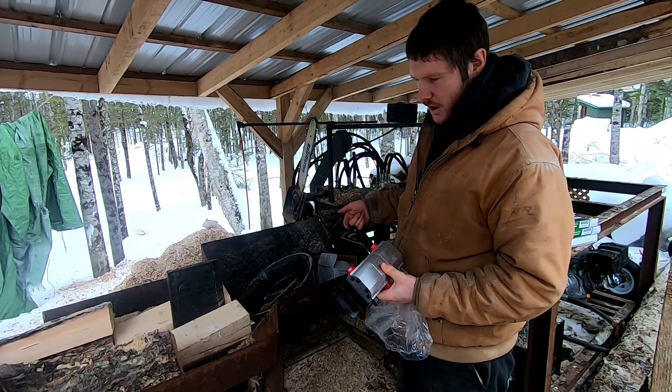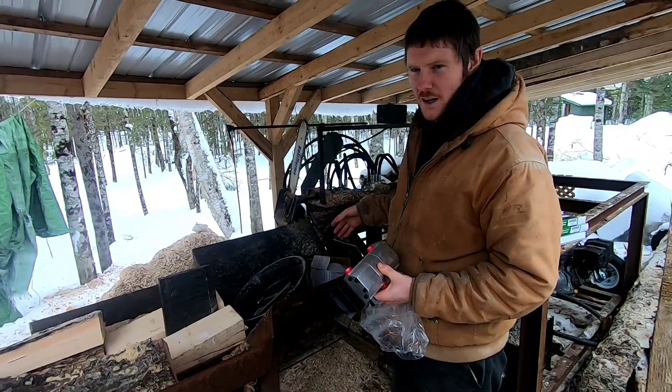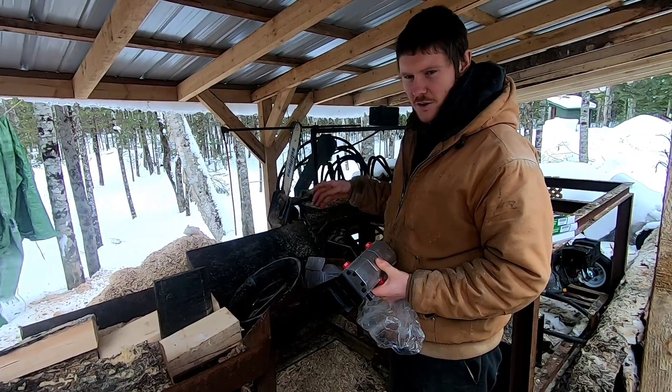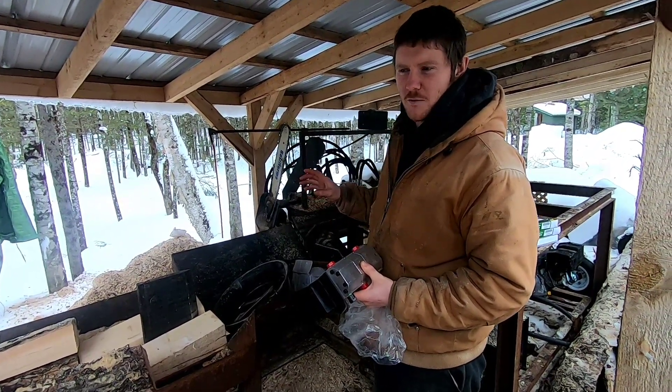So I'm going to get it all hooked up and we're going to give it a try — maybe I'll blow everything up, or maybe it'll work. I'll get it all put together and I'll show you how it works, assuming that it does actually work. And we'll go from there.